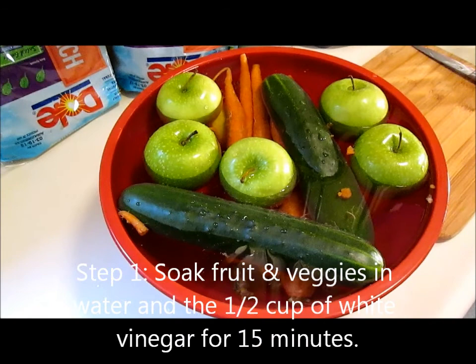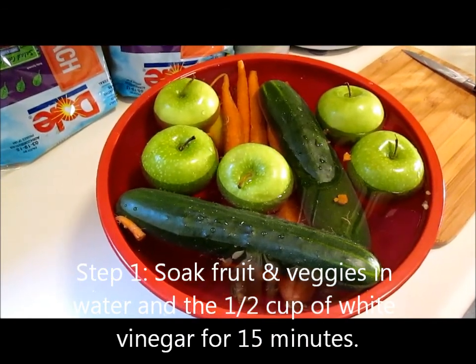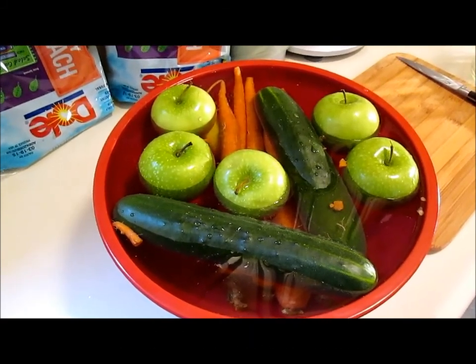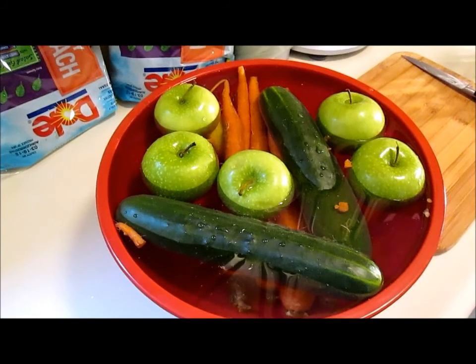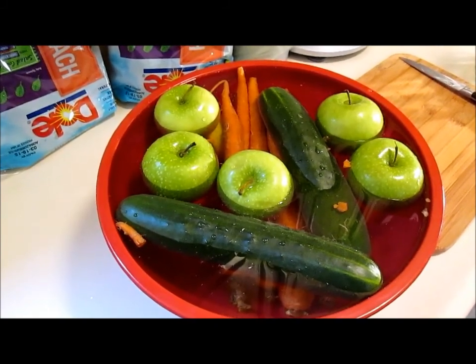In a big bowl, make sure you soak your fruits and vegetables in water and also in half a cup of white vinegar. This helps remove pesticides and chemicals that have been on your fruits and vegetables. Also, it helps get that waxy film off your fruits and vegetables. Let them soak for at least 15 to 20 minutes.